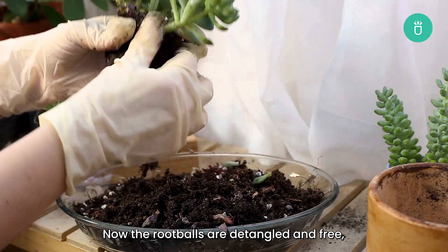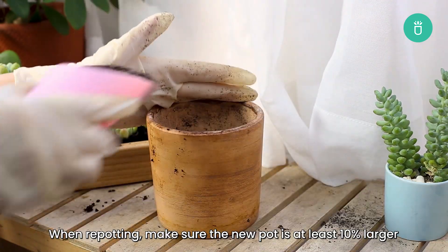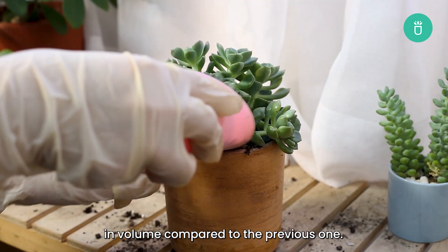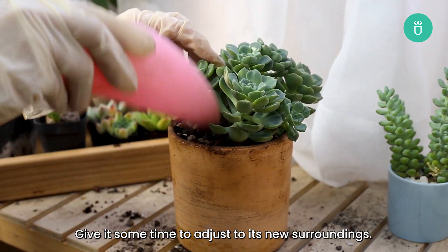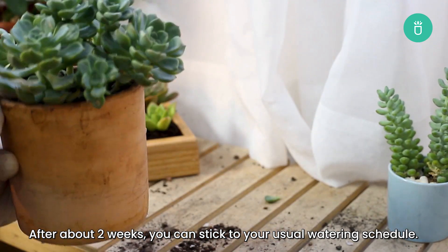Now that the root ball is detangled and free, it's time to rehome your succulent in its new pot. When repotting, make sure the new pot is at least 10% larger in volume compared to the previous one — we don't want to cramp those little roots again. After repotting, let the roots dry out before watering and give it some time to adjust to its new surroundings. After about two weeks, you can stick to your usual watering schedule.